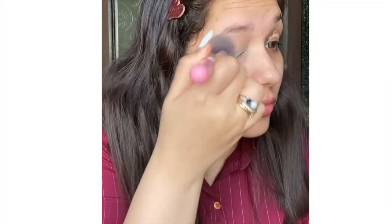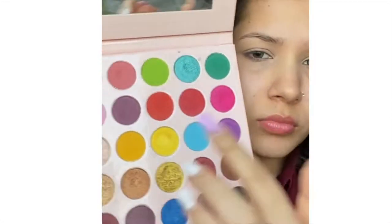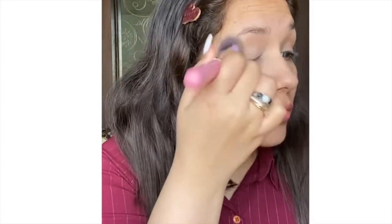First I have moisturized my face using Pond's moisturizing cream gel. Next I am going to apply concealer on my eyelids, for which I am using Swiss Beauty concealer in shade 02. Next I'm using the Glitter Galaxies Daydream palette and the white shade to set my concealer.